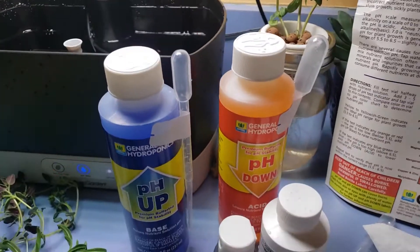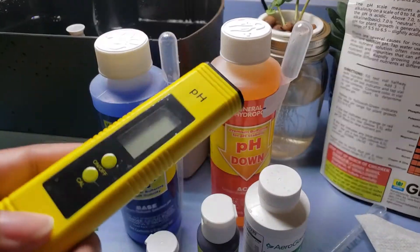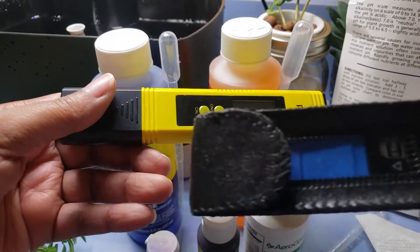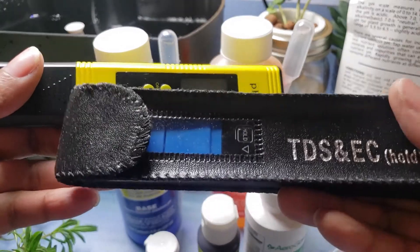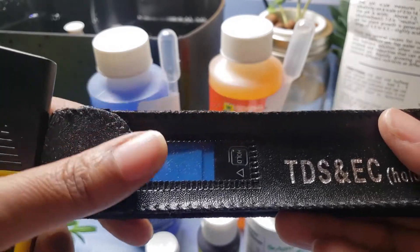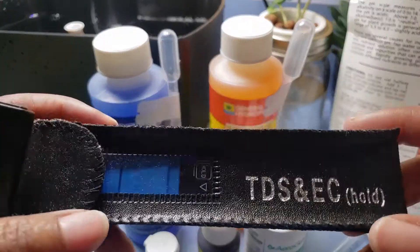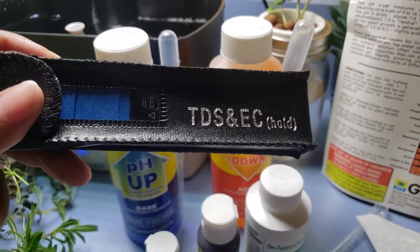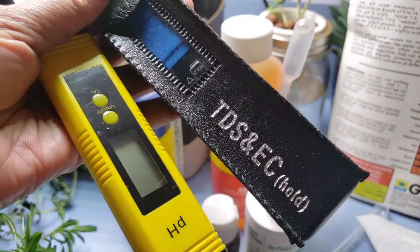Now, if you don't want to spend money on that - that was about $20 - I got this along with a TDS and EC meter. This basically allows you to test the amount of dissolved nutrients and hard metals in your water. These two together were like $19, so it was a really good deal.